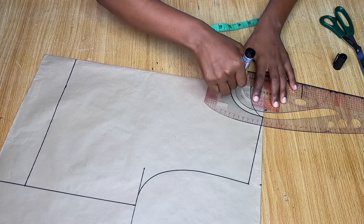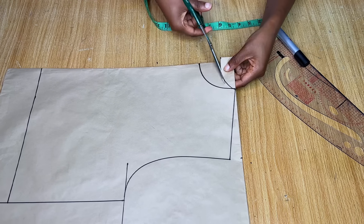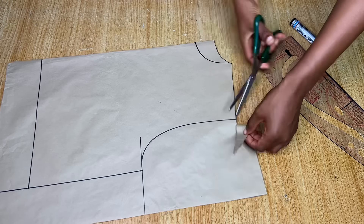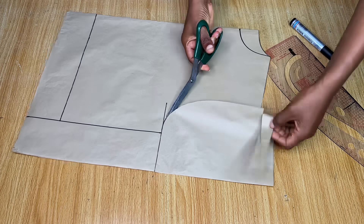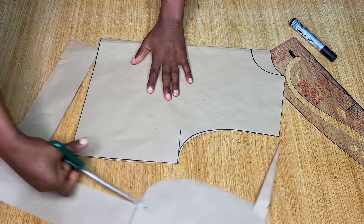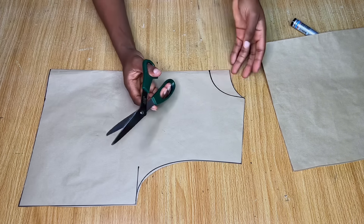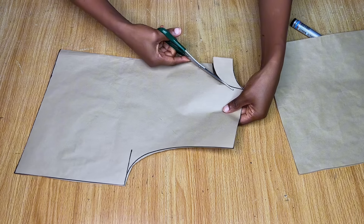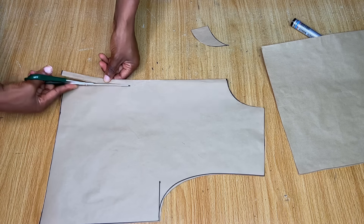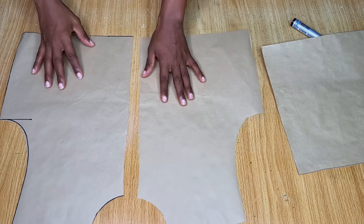From the top come down by three inches and connect back into the neckline — this is the front neckline. I'm cutting the front and back together on this folded pattern paper. Go ahead and trim off the armhole and the rest of the body, then separate the papers. This one becomes the back; cut out the round neckline for the front piece. Then cut the center front into two with about half an inch to create an opening.